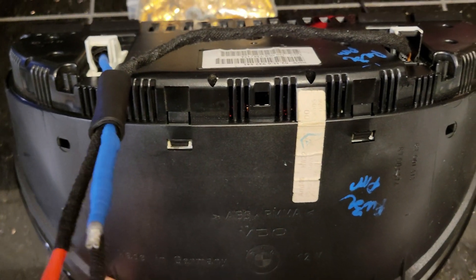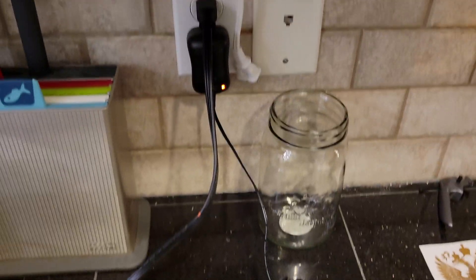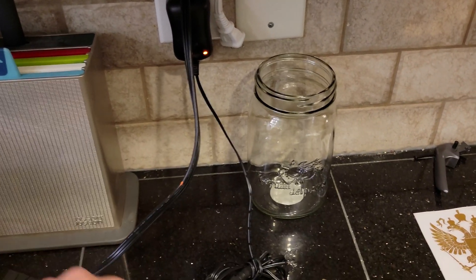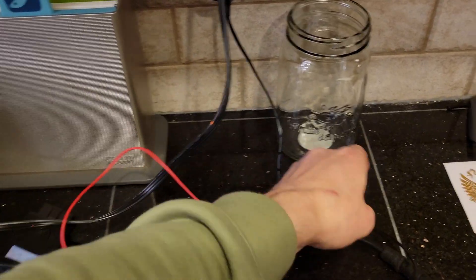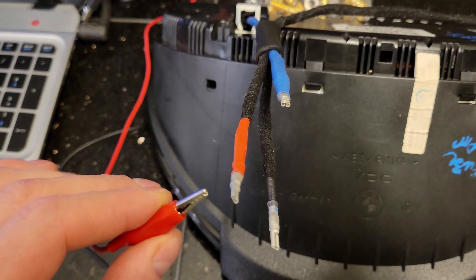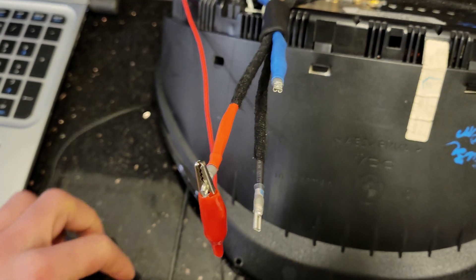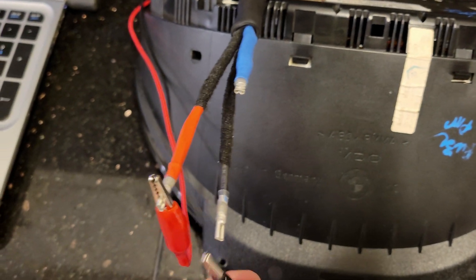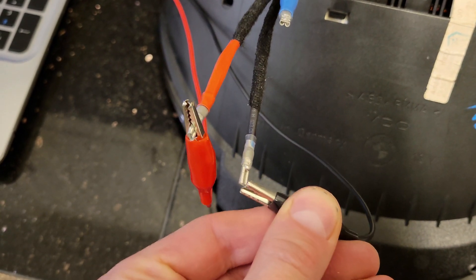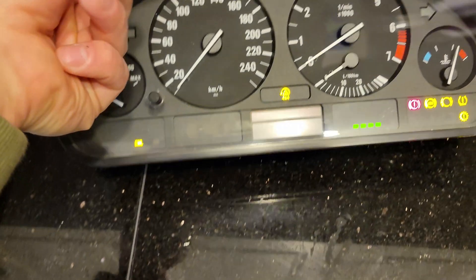I'll show you how to do the basic test. I'm using a 12-volt 1-amp power adapter, and I'm just going to connect it to those two wires — and it's going to light up.